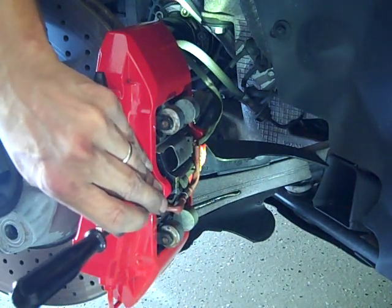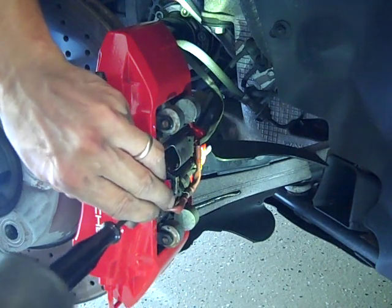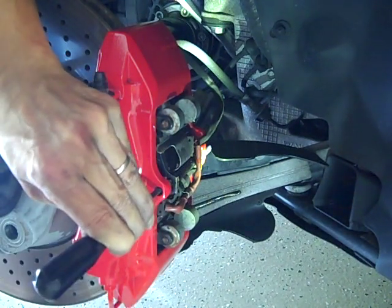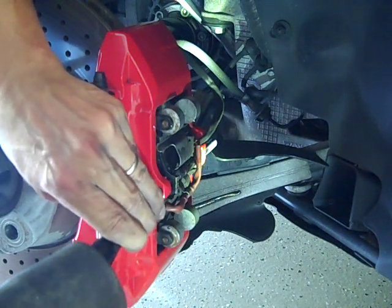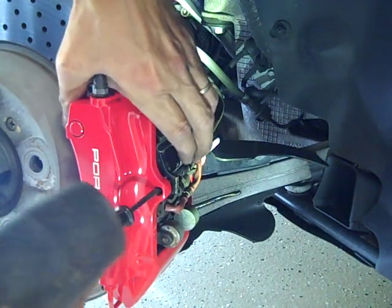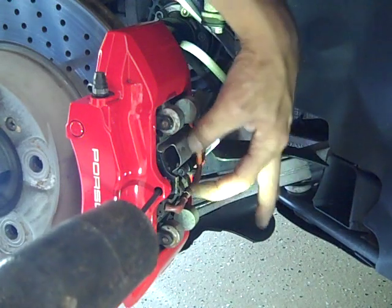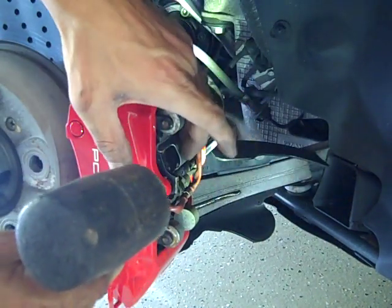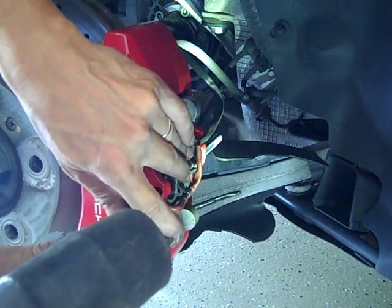I'm just using this Torx socket. I'm driving the pin from front to back, and what that is doing is pushing out the stud. Once I've released that, this retaining clip that basically holds the calipers in place will be released. So I'm going to drive that through.